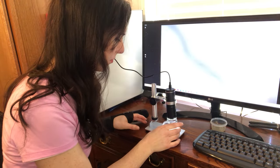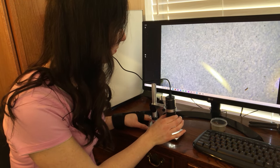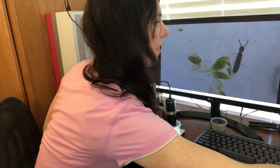I don't have to strain my eyes because it connects to my phone and computer. I use the dials on the microscope to zoom and focus. It even takes pictures and video!